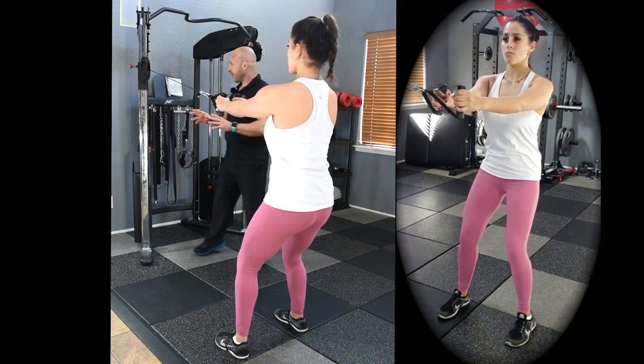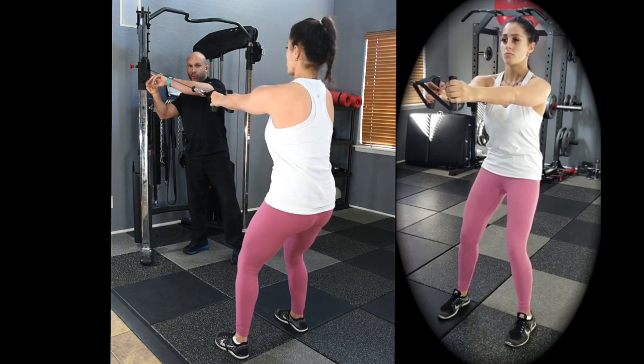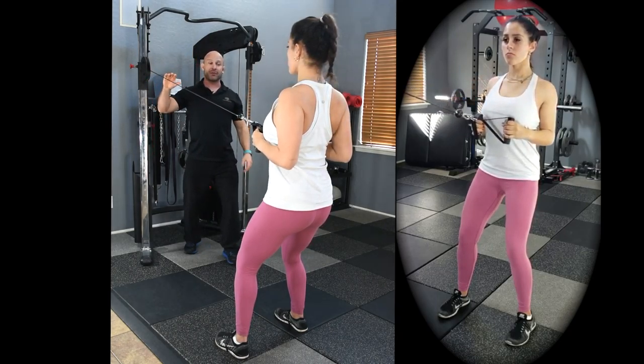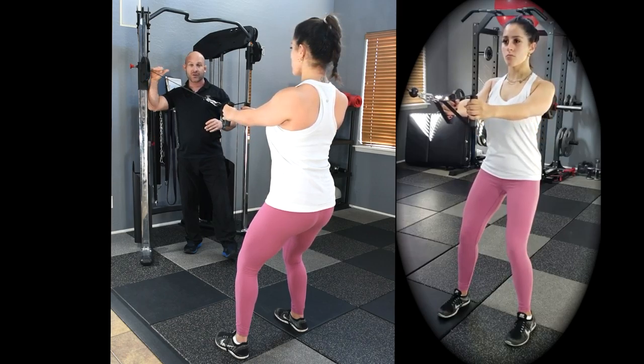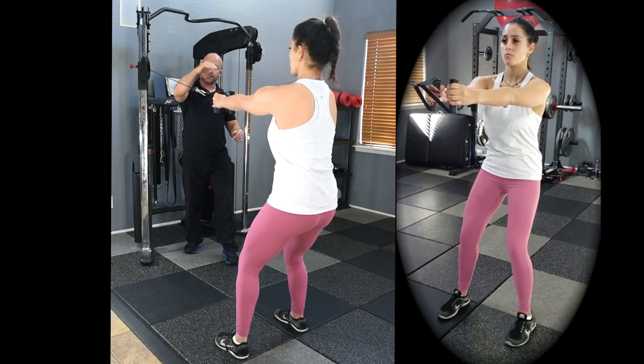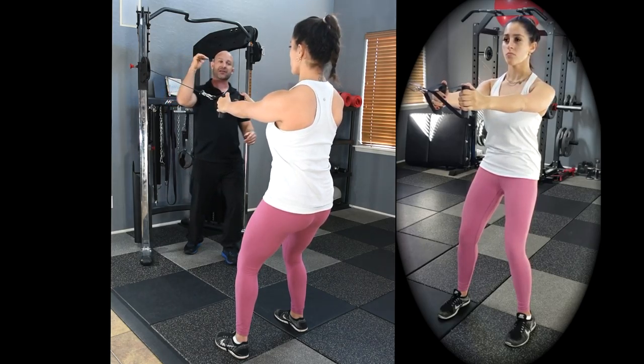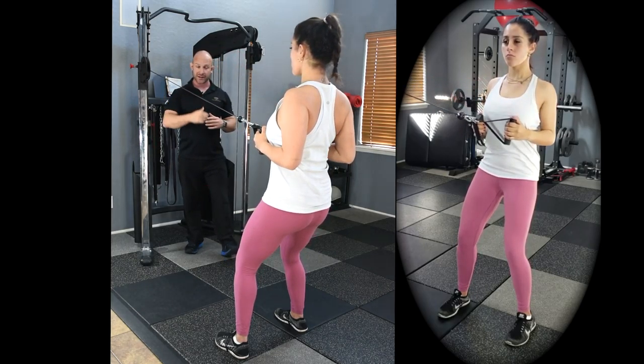The attachment point of the cable or band should be slightly above the shoulders. This line of pull is important for targeting the lower trapezius, mid trapezius, rhomboids, and serratus anterior.